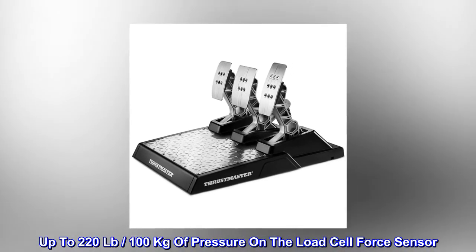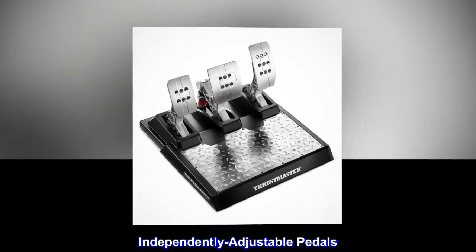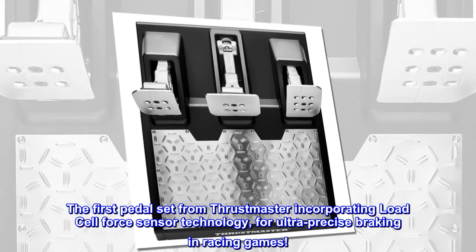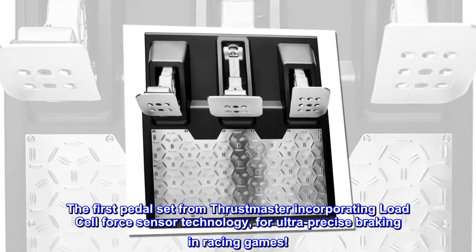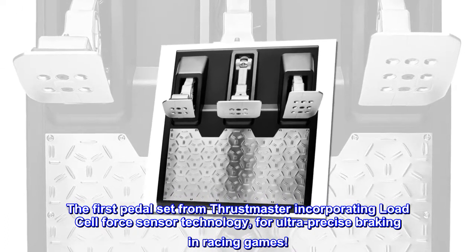Up to 220 pounds, 100 kilograms of pressure on the load cell force sensor. Independently adjustable pedals. The first pedal set from Thrustmaster incorporating load cell force sensor technology for ultra-precise braking in racing games.